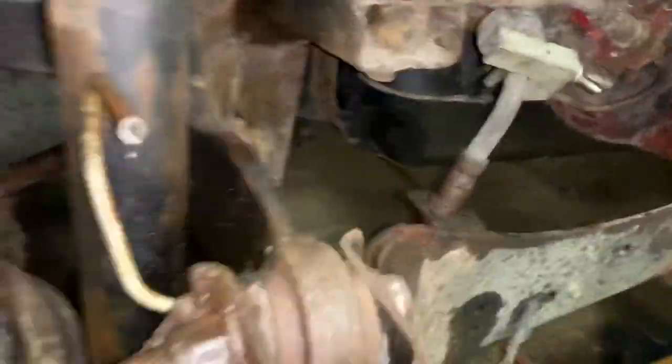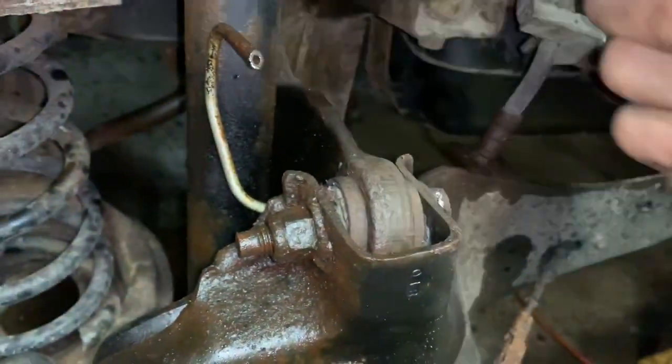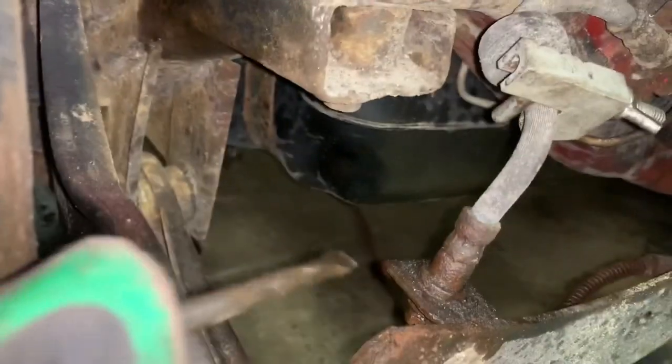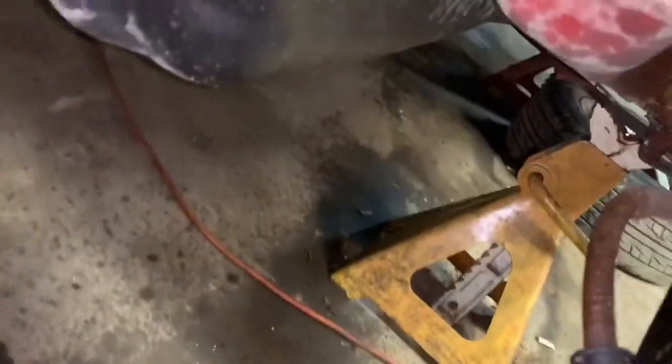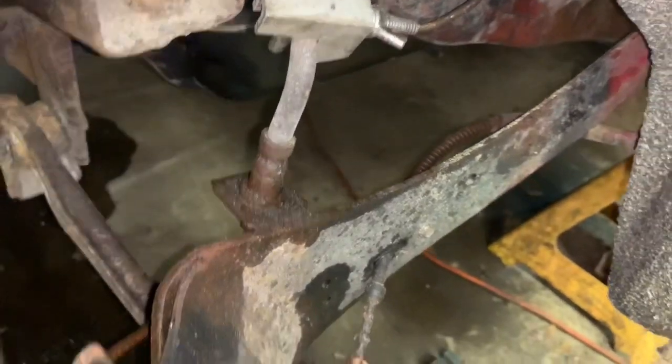We're going to remove this rubber line right here. Like I said, we had to cut our lines and we're going to replace them and make new ones because of the rust. To remove that, there's a clip in here — there's a little ledge on the other side of this clip — and you pull the clip out. There's a little clip right there. We're going to pull that out and then pull this rusted thing out of here.